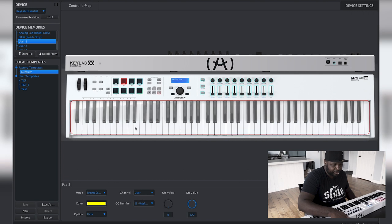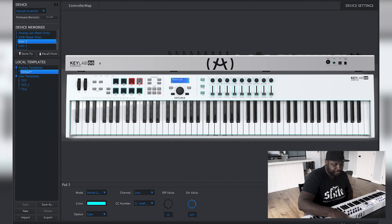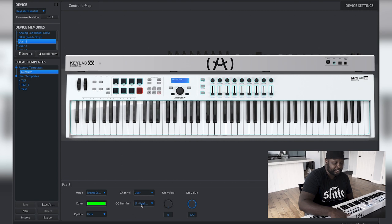We want to make sure each pad gets set to a different undefined CC number. My first one is set to 20, the next to 21, and I'm just going down the line with the rest — setting channel to User and the CC number to undefined. So now each one is set to a different CC number: 20, 21, 22, 23, 24, 25, 26, and 27. Make sure mode is set to Switched Control, channel set to User, and CC number set to one of the undefined ones — they can't all be the same.